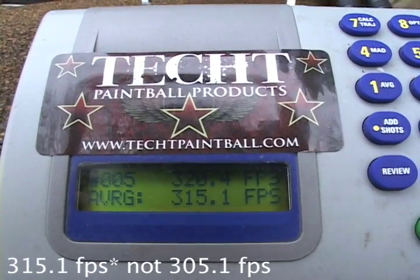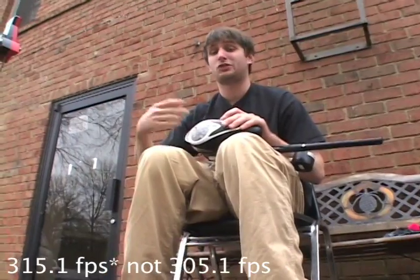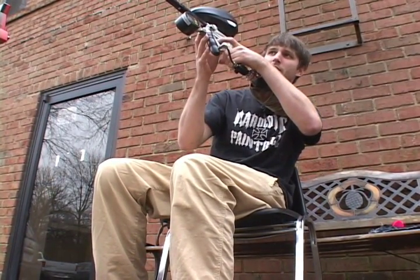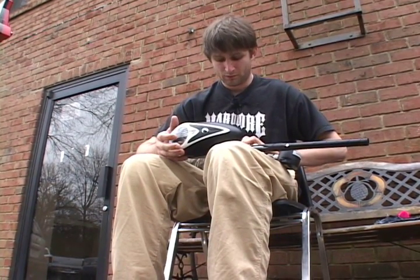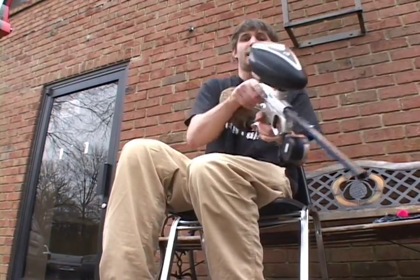After five shots we have a velocity of 305.1. Now I'm going to bump it back up to 12 milliseconds and shoot it over the chronograph again. At 10 milliseconds the stock setup wouldn't even fire — horrible first shot drop-off — whereas with the inertia at 10 milliseconds there's no first shot drop-off, it fires every time, and we've raised the velocity quite a bit. Bumping back up to 12 milliseconds — that's 8 chirps.